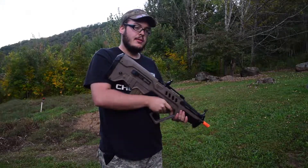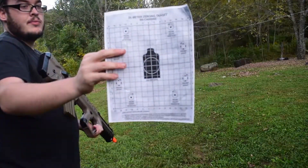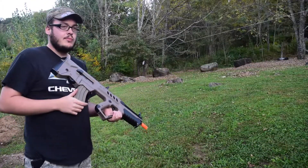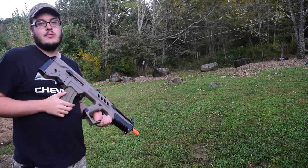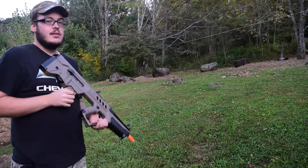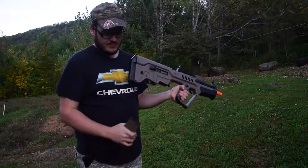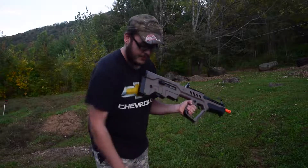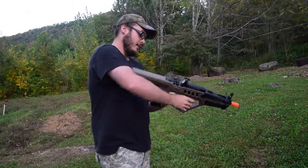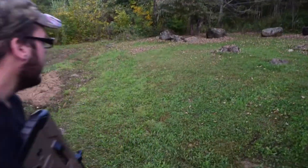We've got a 25-meter zero target set up, and with our rangefinder we've arranged it at roughly 25 yards from where the camera is. By the way, that is a Lancer Tactical mag in the bottom there — just to show that you can use aftermarket mags. However, I would not recommend using Lancer Tactical M4 mags because they do not work well with the gun. Pretty much any other airsoft mag we've tried will work. Anyway, on to shooting.